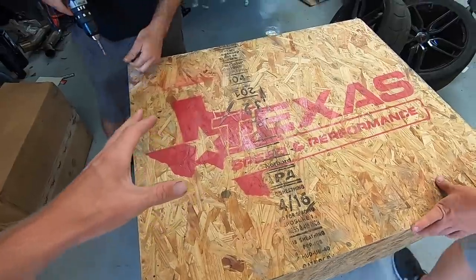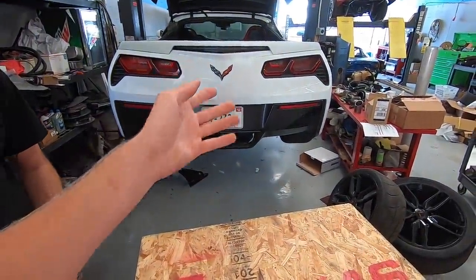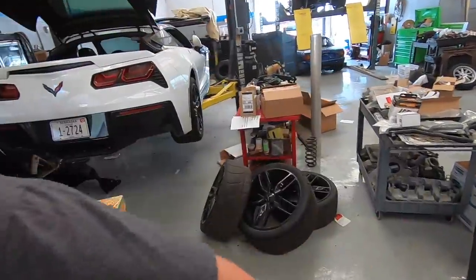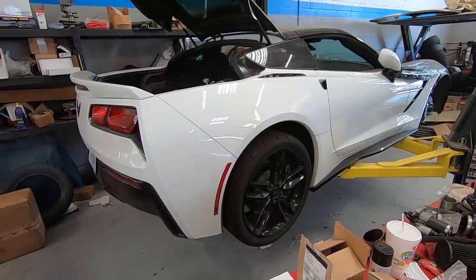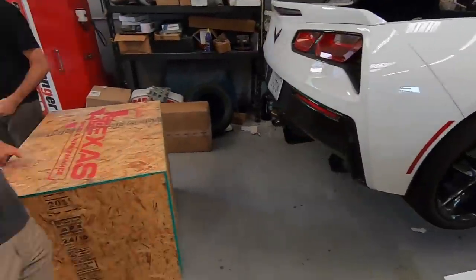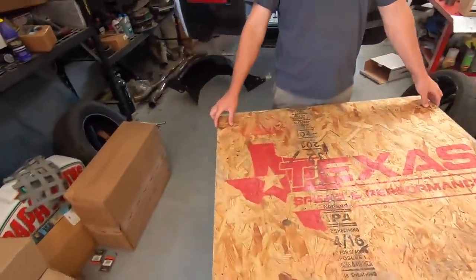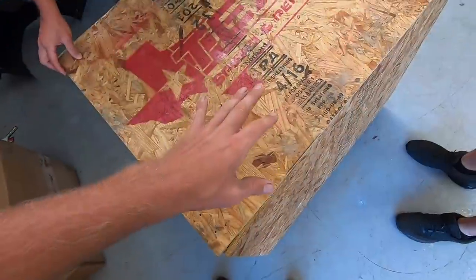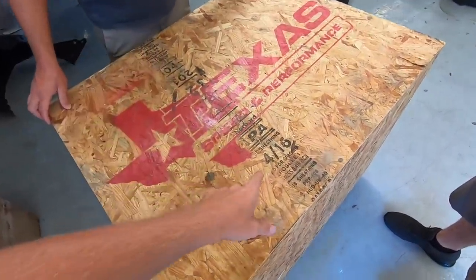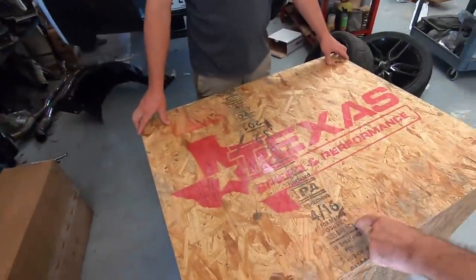What we have in this box is the C7 Bald Eagle machine, which has been sitting here on the rack for about three weeks to a month now — dirty, looking ugly, with parts laying everywhere. Well, the boys at Texas Speed expedited out an LT1 remake rebuild, and what's inside here, despite what the box says, is a 427 — not a 416.